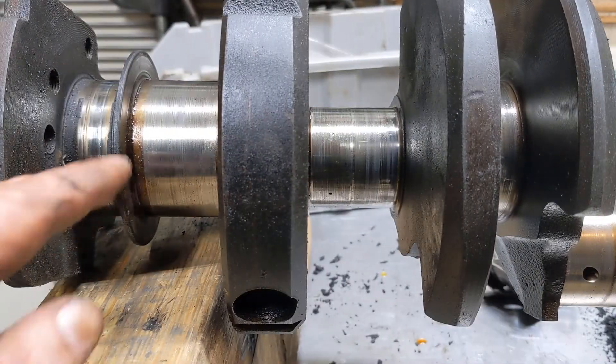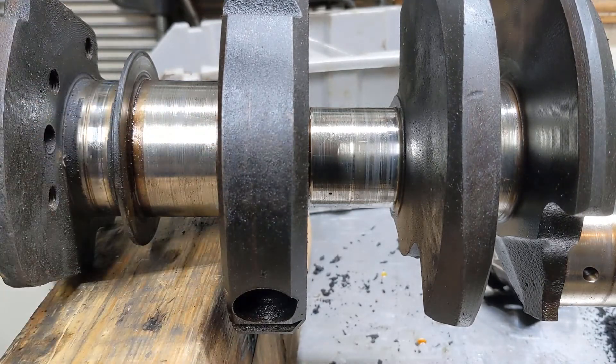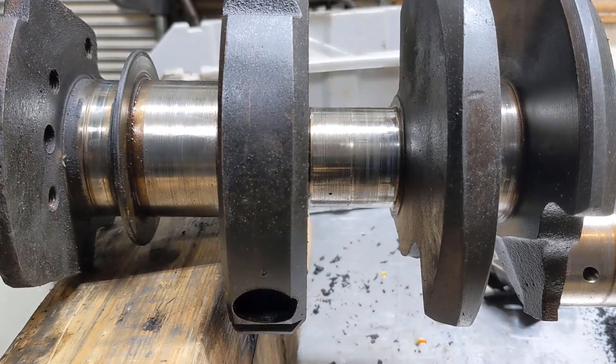First, just do a visual inspection. Look at them, look for any deep grooves, anything that looks out of the ordinary, discoloration, flaking, anything like that.